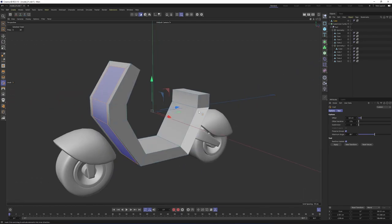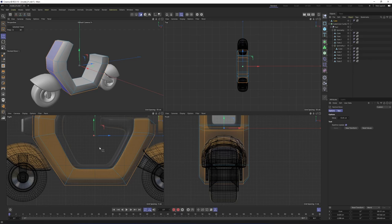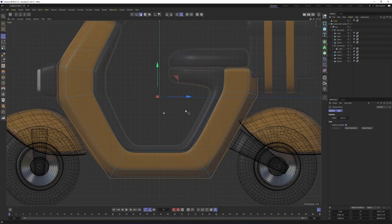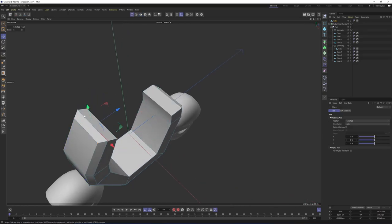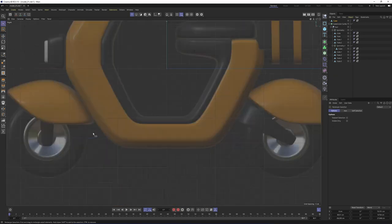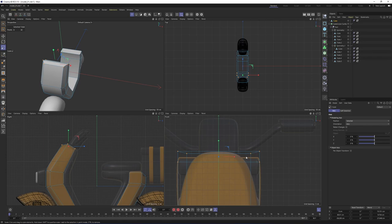To be sure, let's switch to the right view. Undo and do it one more time. The top points should be scaled, so select these with rectangle selection, use the scale tool, and scale them from the front view.